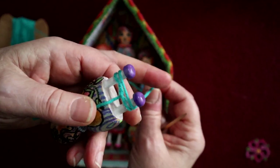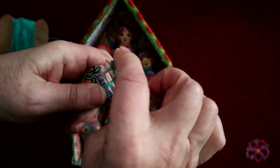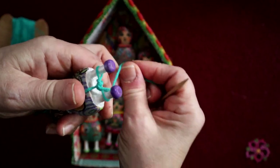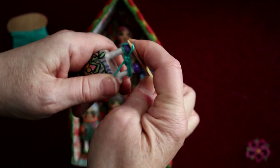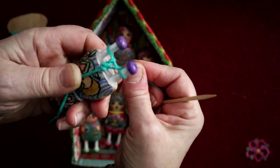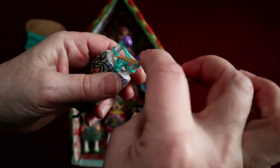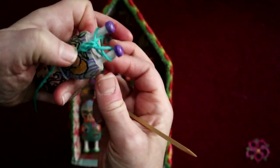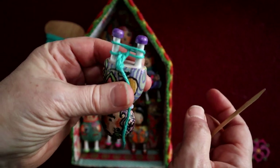Then you just keep taking your yarn or thread over and lift. You wrap it around, you lift the lower over the upper, forming two new loops. You pull it to the left, you lift, and lift, and you make gorgeous lucit cord.